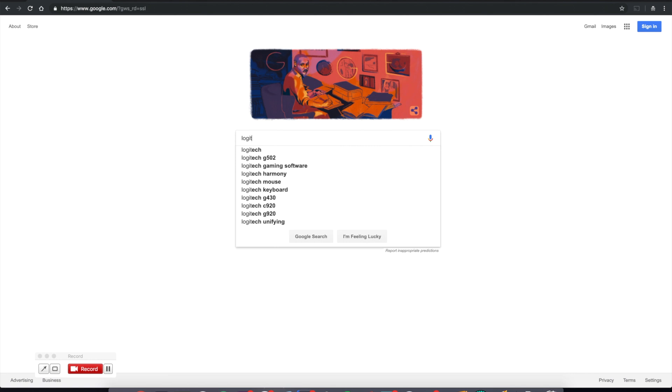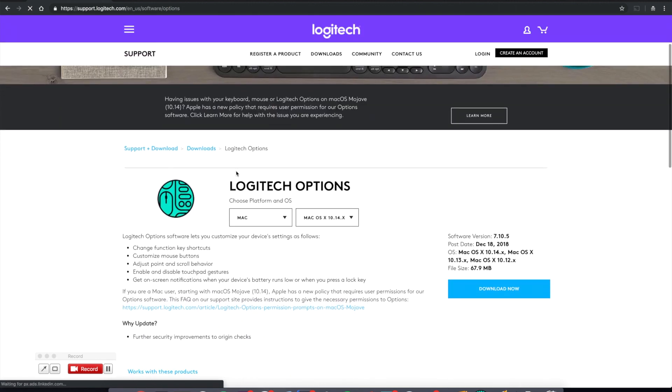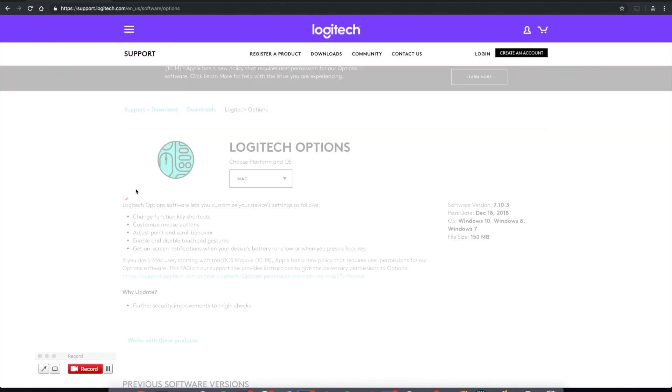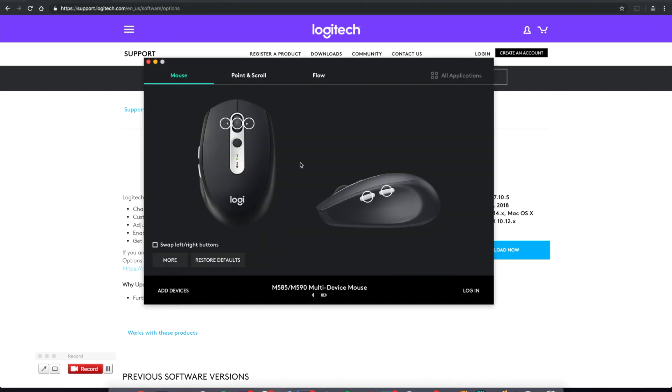If you type in 'Logitech Options,' it's going to take you to this page here, and you can find the download link right here. I already have this app installed, so we can find it over here. You have two different views: the top view of the mouse and the side view of the mouse. You can program any of these buttons to do anything you want.